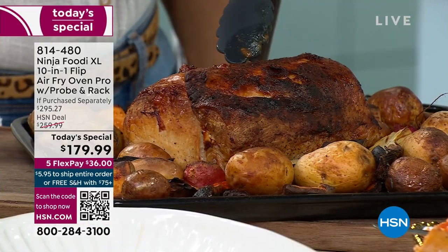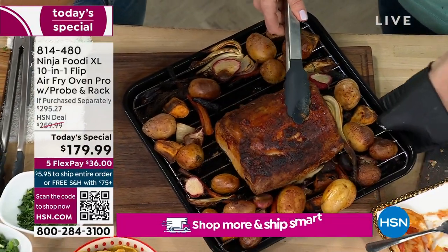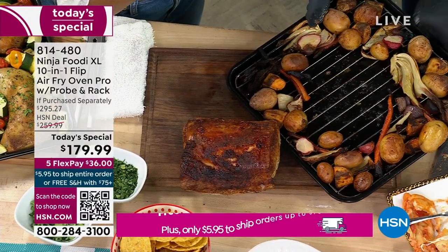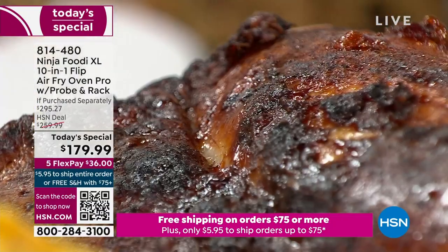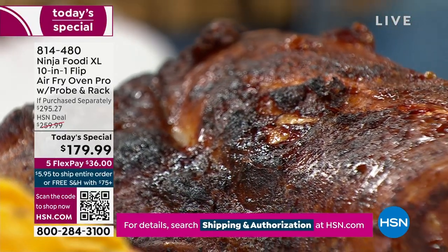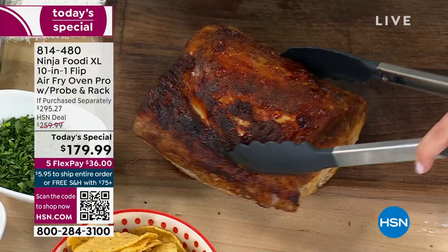Even if you watch chefs like Chef Curtis Stone, he's always talking about his thermometer — because that's what made him a Michelin-star chef. He can't be serving things overcooked or undercooked. The best chefs in the world use thermometers so they can cook proteins at the exact temperature.